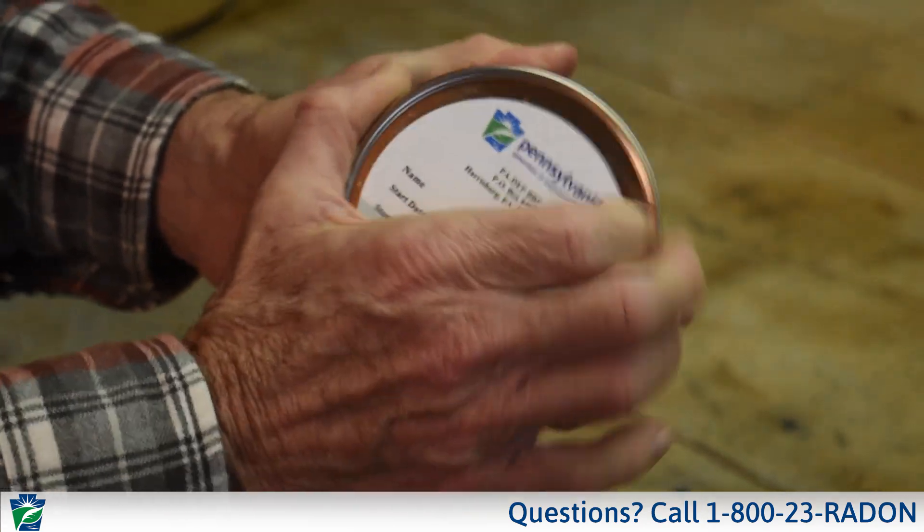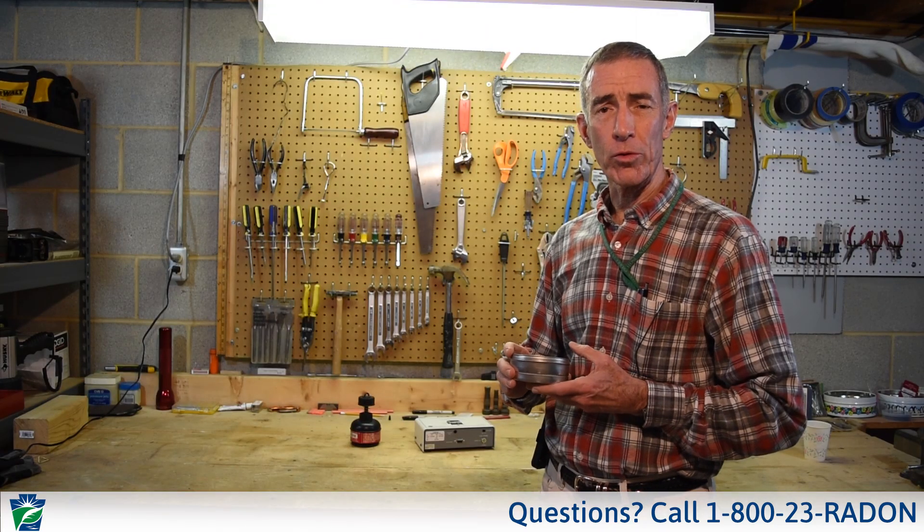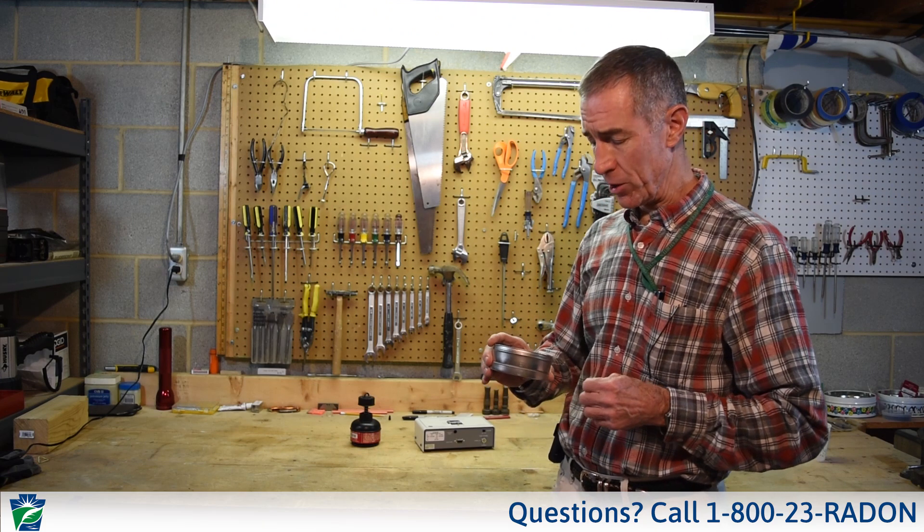The canister would be opened like this. Wintertime is an ideal time to do the testing because under normal conditions the house is closed up at that time of the year. The device placement is basically in the basement to get the most conservative results — that's where the radon tends to be highest.